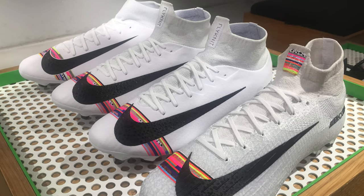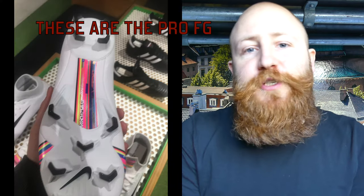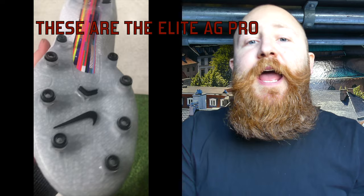Now I think this could be a little bit of an exclusive. These boots in the firm ground stud pattern aren't due to be available for shipping until the end of next month, and the AG Pro stud pattern isn't available until the middle of this month.